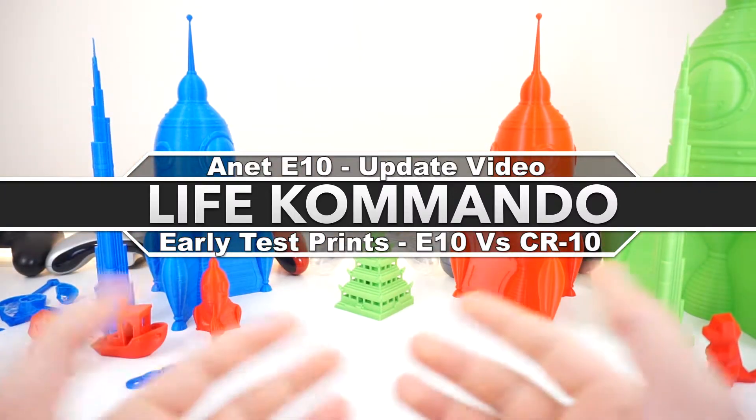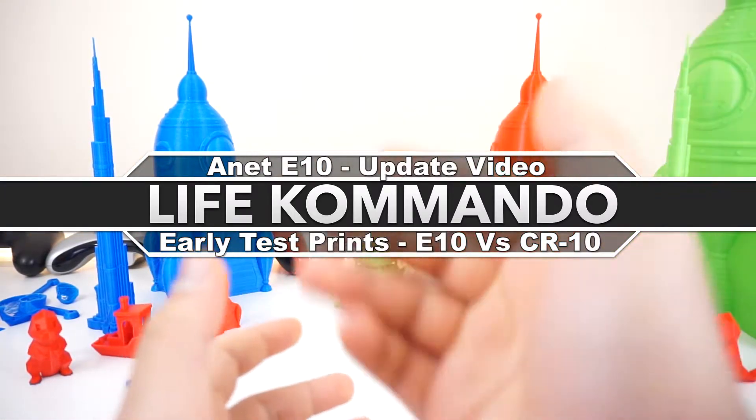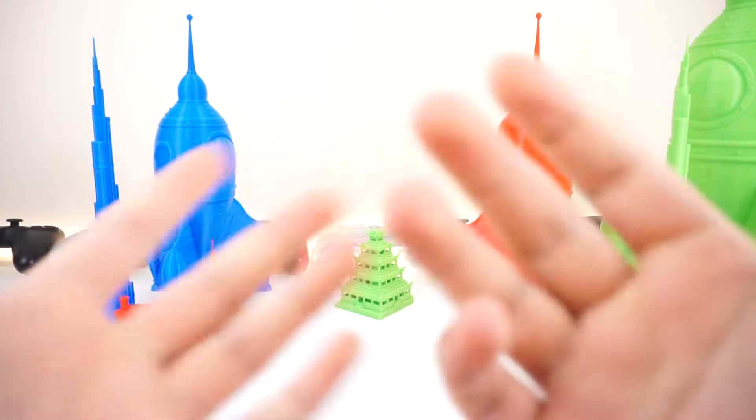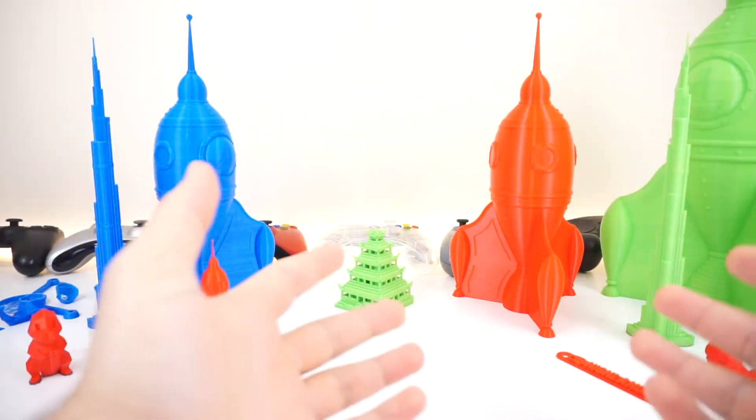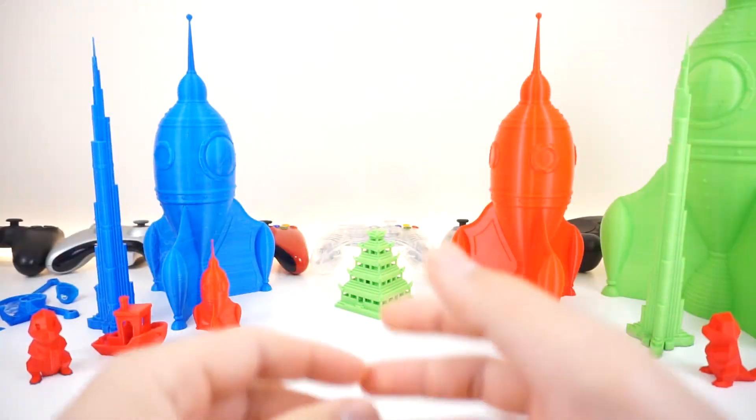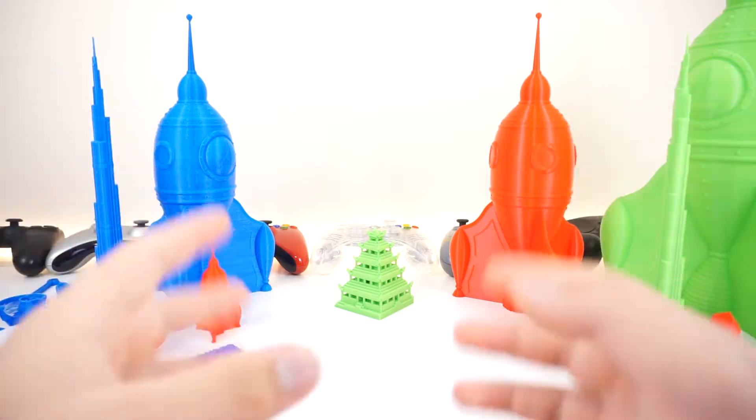Hey, what's happening guys, welcome back to another video. This is going to be my quick update video on the Anet E10 3D printer. As you all know, it has a lot of quality problems in terms of the structure itself. Here I'm going to show you some test prints from the E10 as well as the Sierra 10, compare some of the prints, and see where it stands right now.